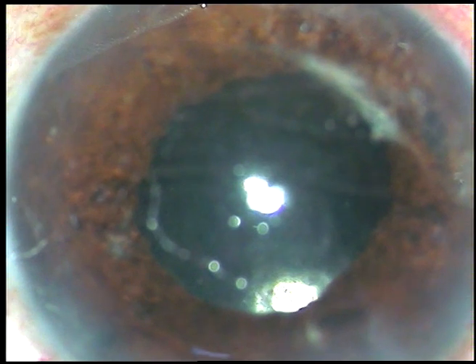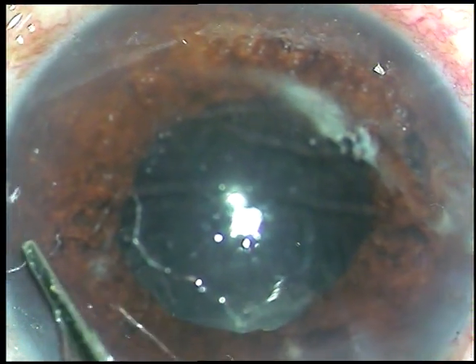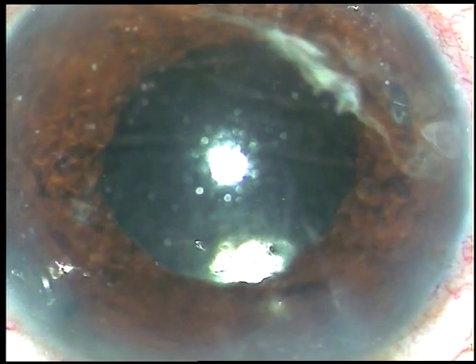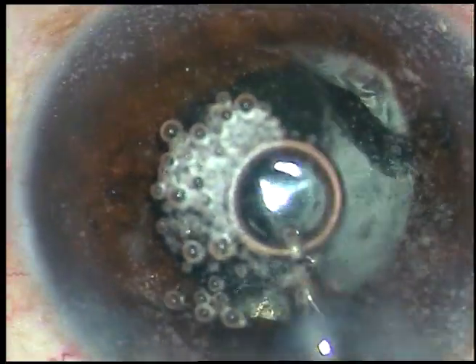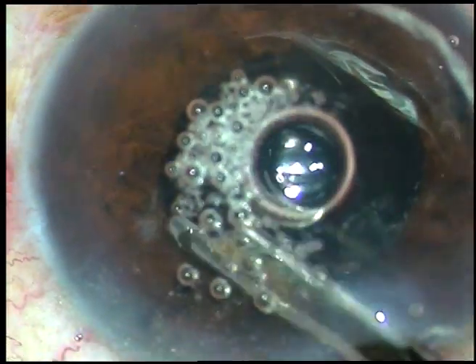At 8 o'clock, this is a reflex and it is not an exit — this is a reflex of the plastic trap. The inflammatory membrane has been removed. Now I inject some more triamcinolone acetate.